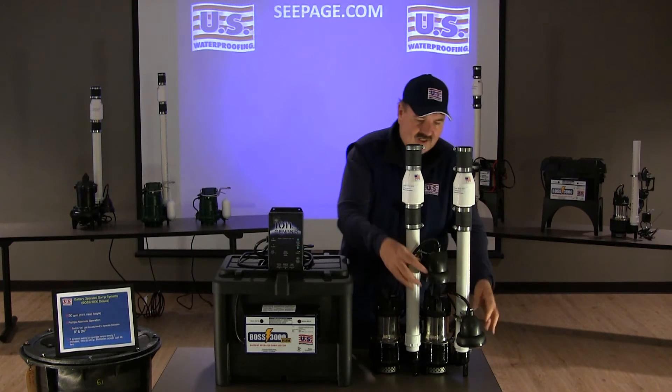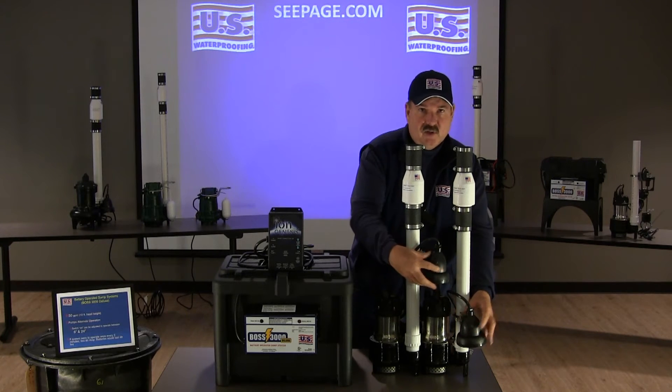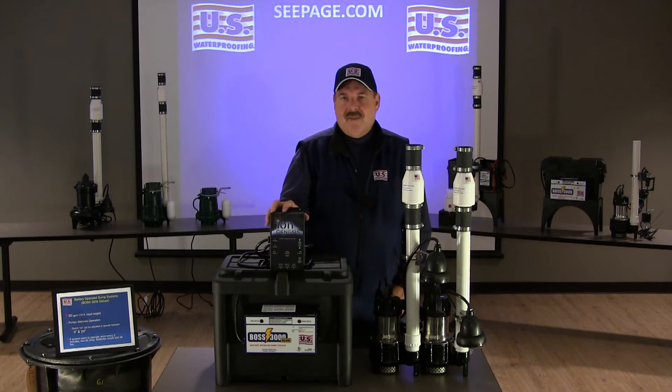The system comes standard with these dual digital ion electronic switches. What's unique about them is that they're electronic — there's no moving parts to go bad over time. These switches communicate with this controller that mounts to the basement wall, which tells the pumps to alternate their operation.